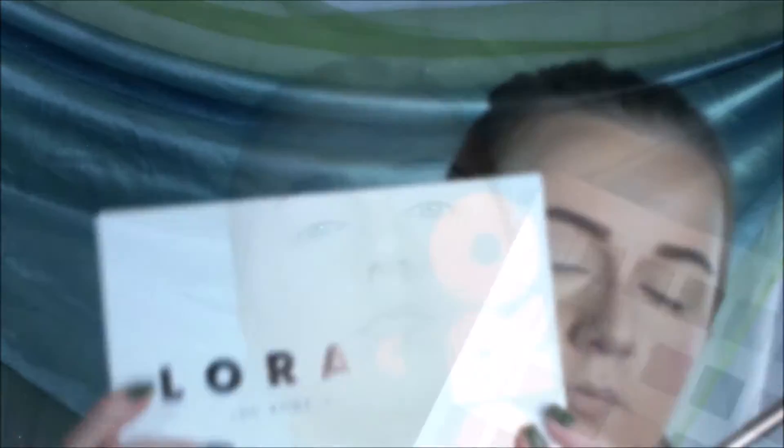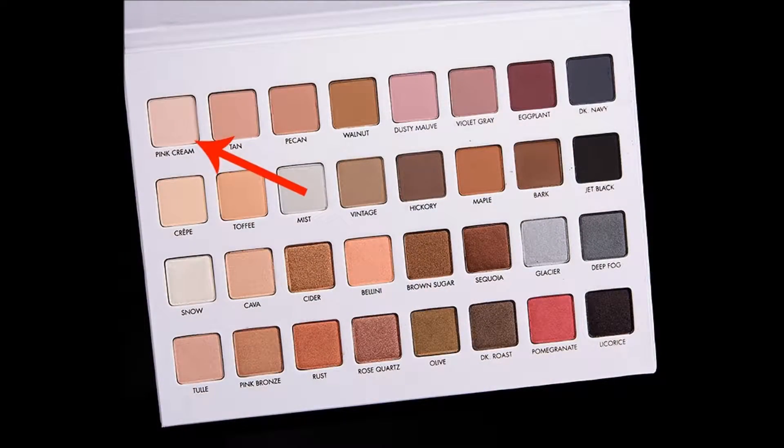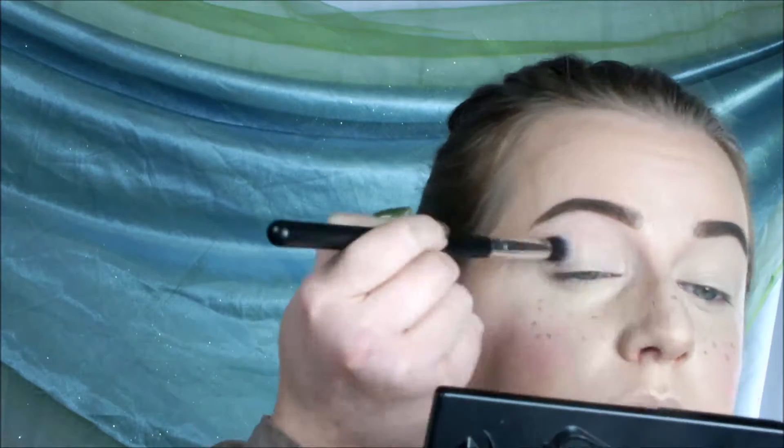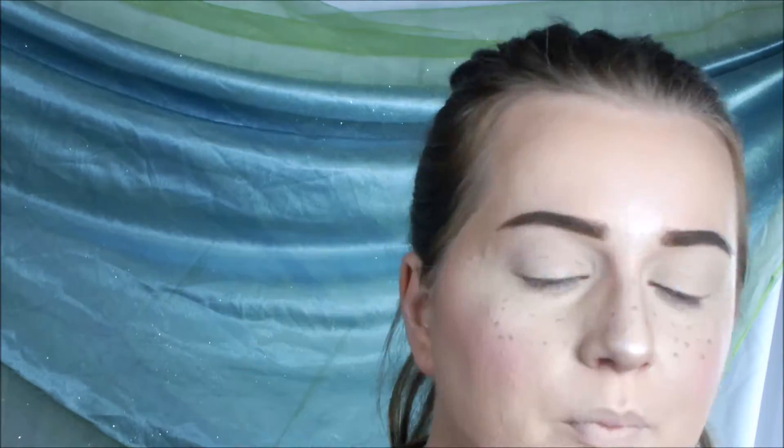Now I'm going in with my blending brush with my Lorac palette in Pink Cream and I'm going to put that all over the lid. Now I'm going in with my Becca highlighter in Pearl and I'm going to put a lot because I want to look like a doll.